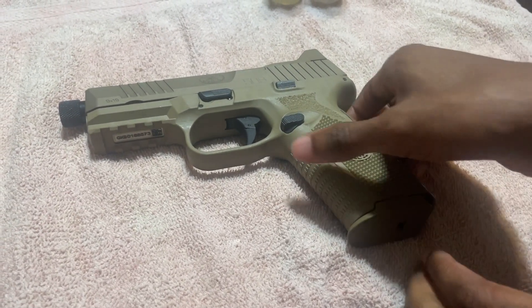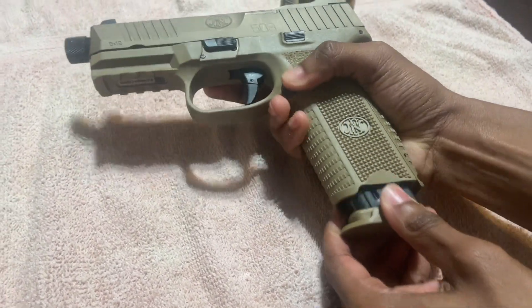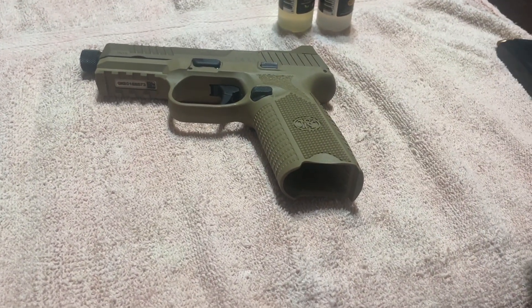This is where I'm going to start the breakdown process. First thing we're going to do is press the mag release, release the mag. Now I'm going to show you there's nothing in the chamber.